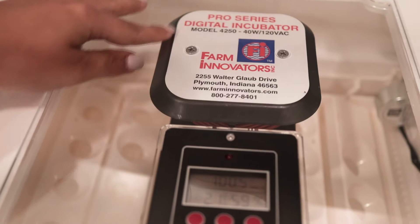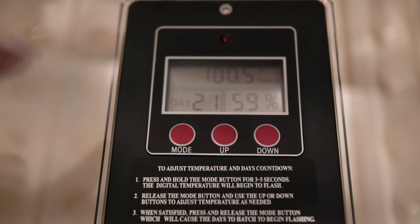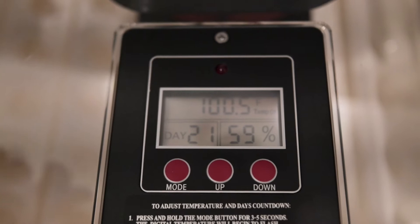So this is the incubator — it just has the information panel and this little monitoring system. I really like that it measures the temperature, measures how many days until hatching, and then this percentage over here is the humidity. It allows you to switch between different modes to adjust the days to hatch and the temperature.